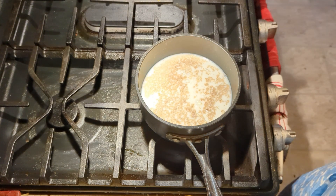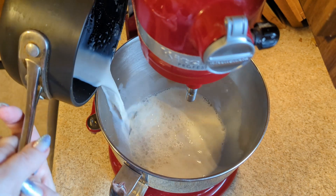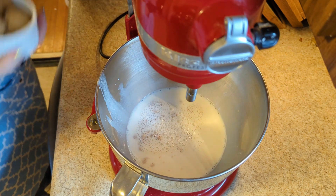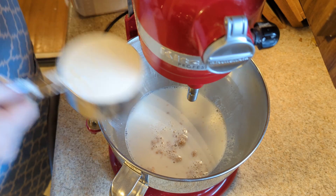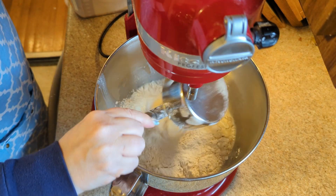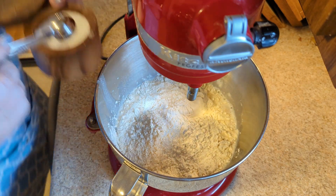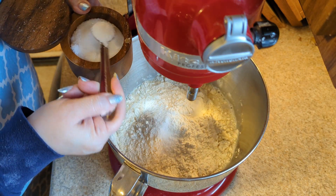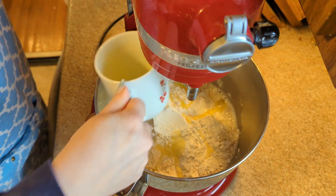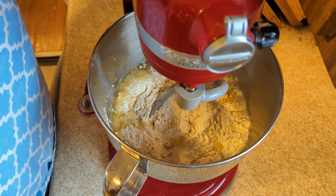Let that sit for five minutes. Alright, in theory our yeast has bloomed. I did get quite a few lumps in it, so hopefully that won't be too terrible. Now we add in our brown sugar, flour, more flour, salt, melted but cooled butter, and more flour. Now we knead for 10 minutes.